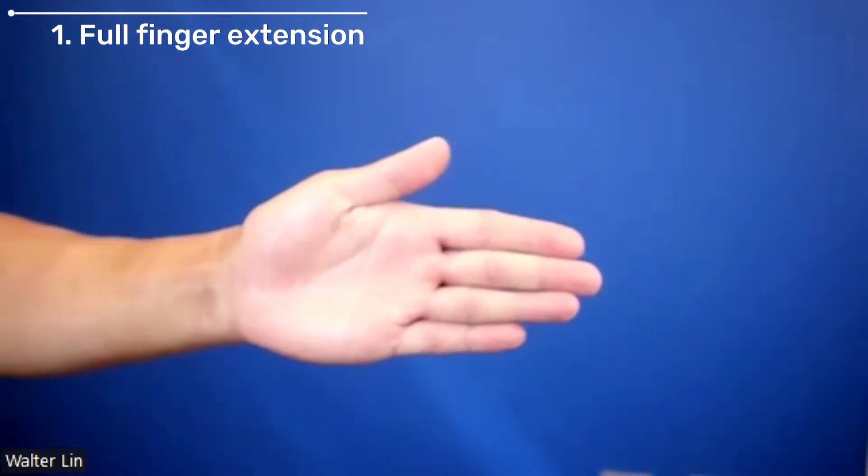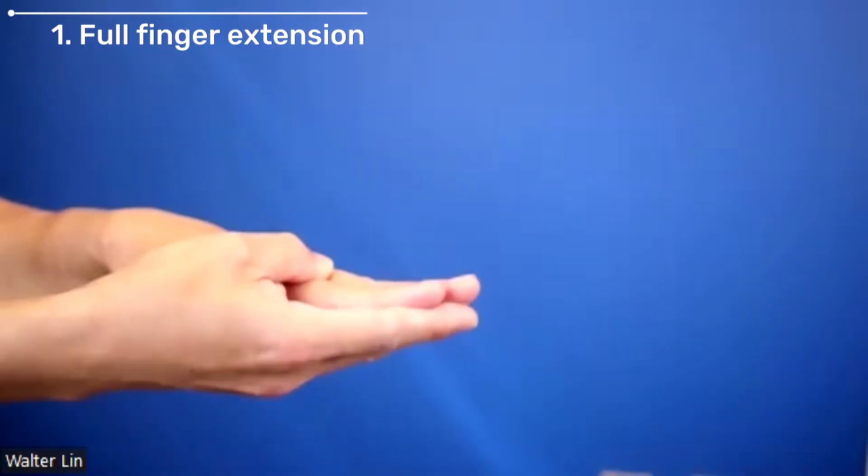I like to break down these exercises into four basic motions. The first is to just fully extend your fingers and try to get them as flat as a table. You may need to use your other hand to help straighten out your fingers.